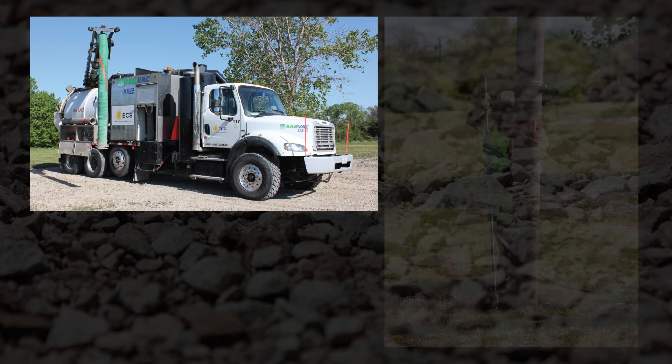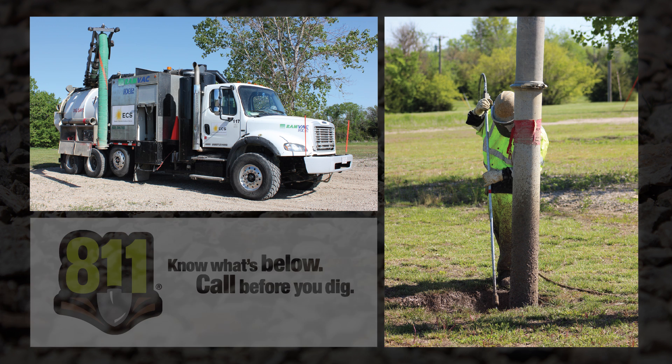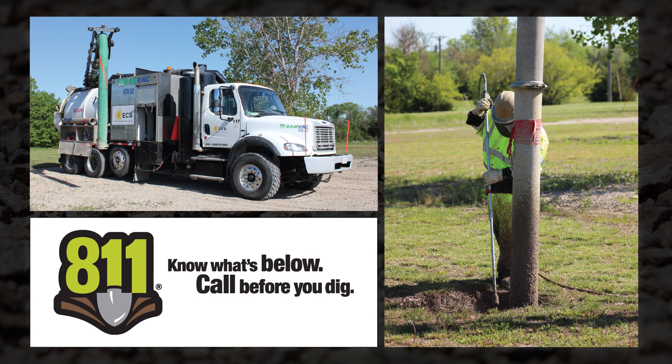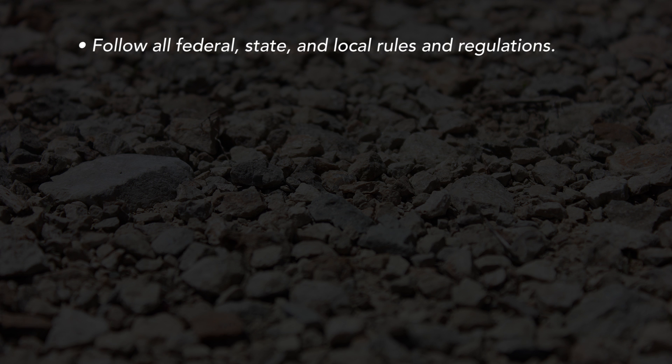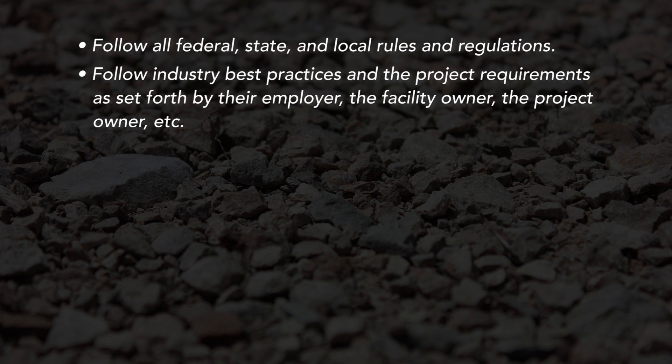Hydro excavation, when performed properly, can be a safe and efficient alternative to traditional excavation methods or the use of hand tools to expose underground utilities. As with any excavation project, hydro excavators must follow all federal, state, and local rules and regulations, follow industry best practices and the project requirements as set forth by their employer, the facility owner, the project owner, etc.